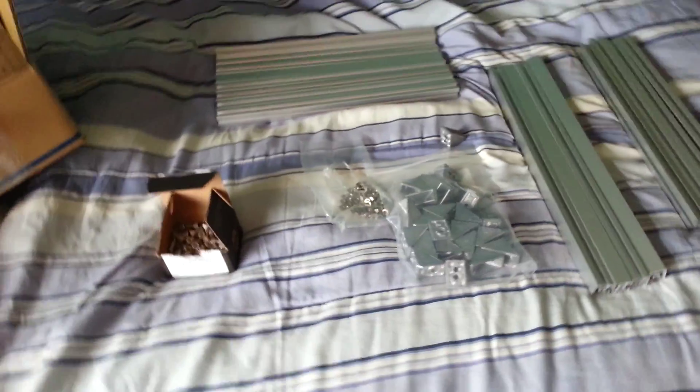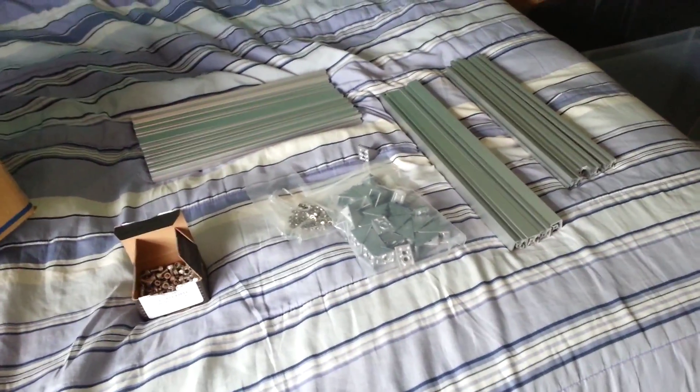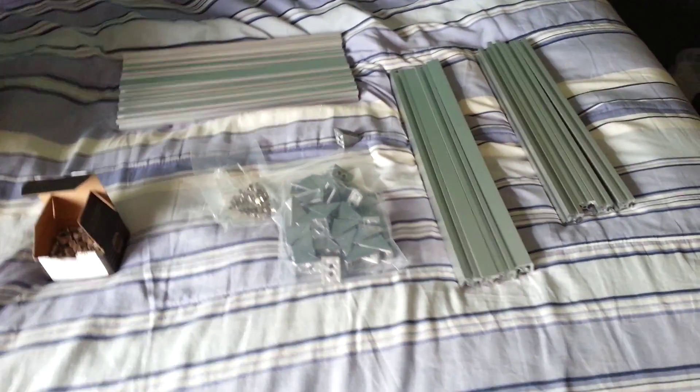Hey guys, 3D Printed Life here. Today I'm going to bring you a quick update — okay, I lied, I usually lie — it's not going to be quick. Update on my 3-Up upgrade kit for the 1 and 2-Up made by Cubed.